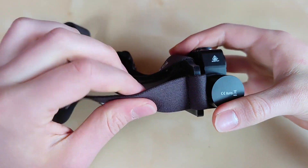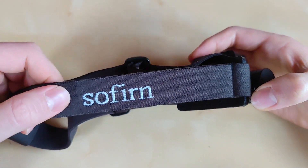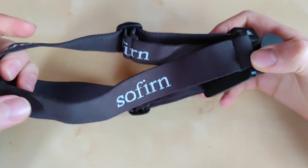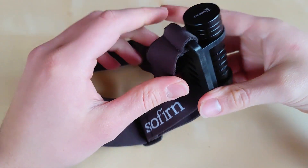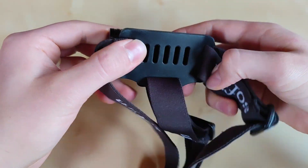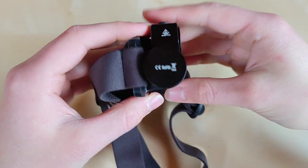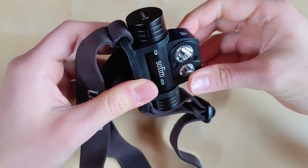Luckily, the head strap has already been pre-installed. This is a nice quality stretchy fabric with the Sofirin logo. No reflective items on this particular one — that's a shame, but on the other hand it is more tactical. The mount is rubber, so it should be more comfortable than plastic ones. It holds the flashlight quite well and can be rotated, as you can see right here.